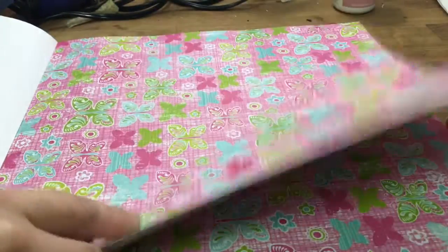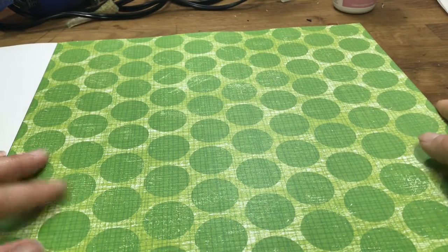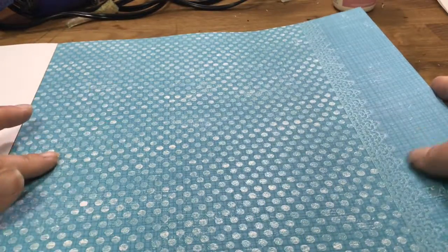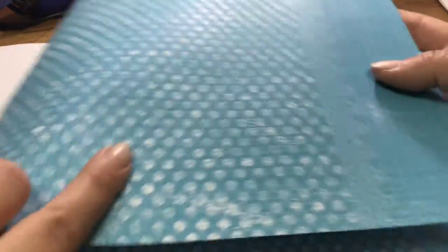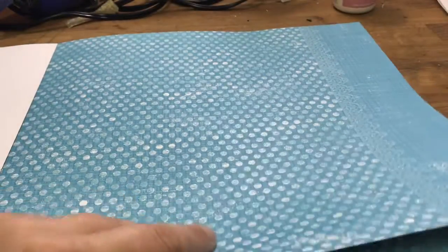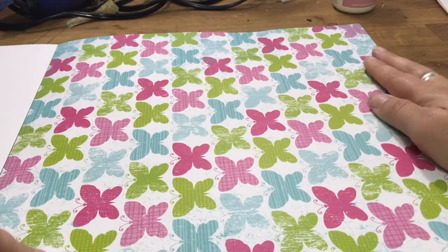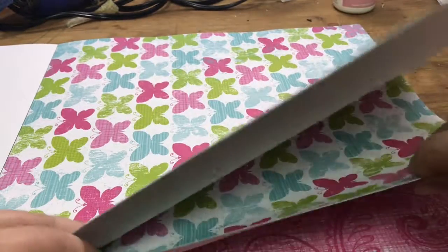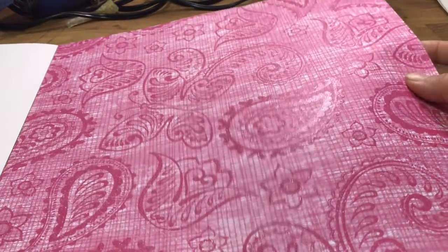Then we have just a plain green polka dot and this blue polka dot - these polka dots are raised a bit. And this is kind of an almost lace-looking trim design here at the end. Then just a plain butterfly sheet, no glitter, no embossing, nothing.